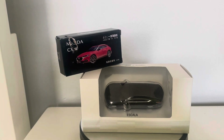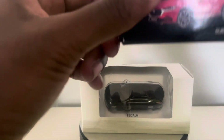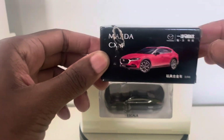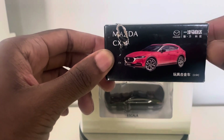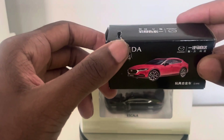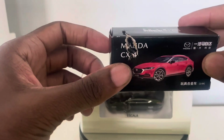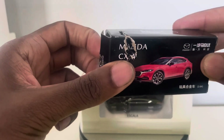So let's go ahead and do a quick review. Here is the Mazda CX4. Now the reason why it has this torn box was because when I was opening it up, scissors kind of accidentally cut through the box here — but it didn't damage the model.